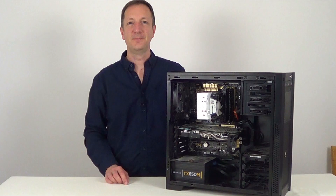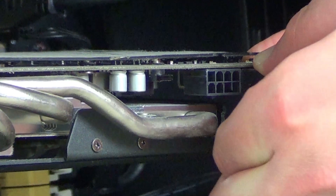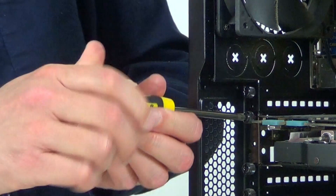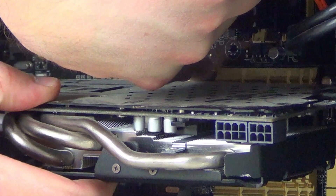First off I'll take out the graphics card just here and I'll take out its power connectors first. You need to push this clip in here and then pull this connector out, and the same with the second one. If your graphics card has two of these, a bit of a rocking motion can help pull this one out. Now we can take out the two screws just here that are holding the graphics card in. Most graphics cards are held in by a clip just here, so you just push the clip and pull the graphics card out.